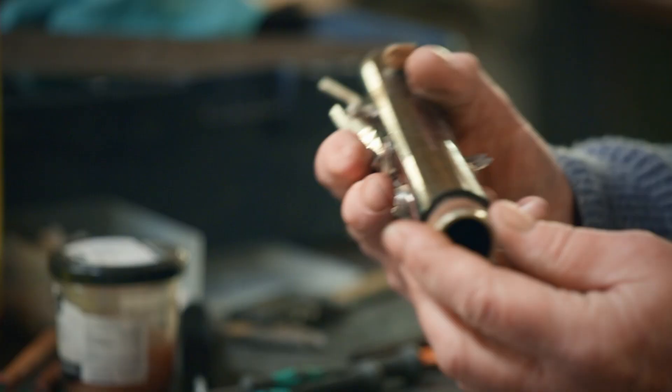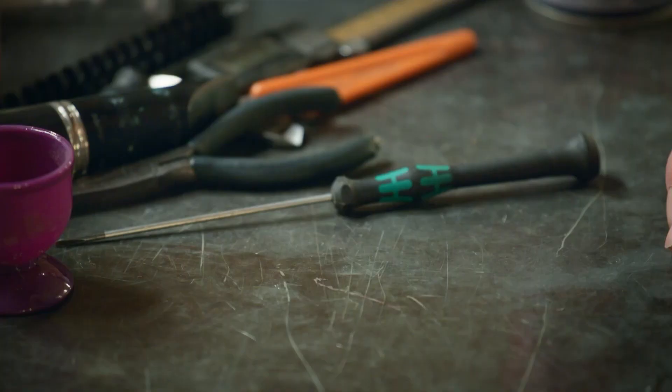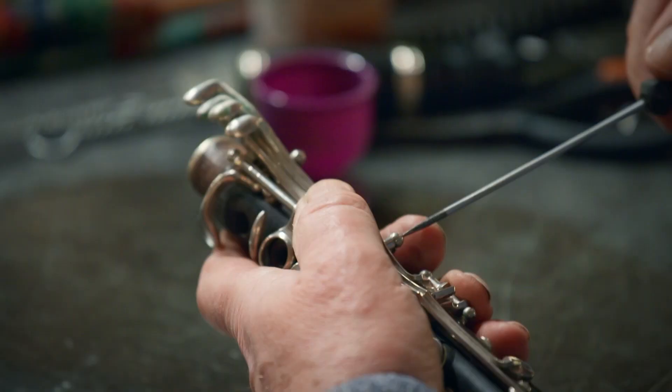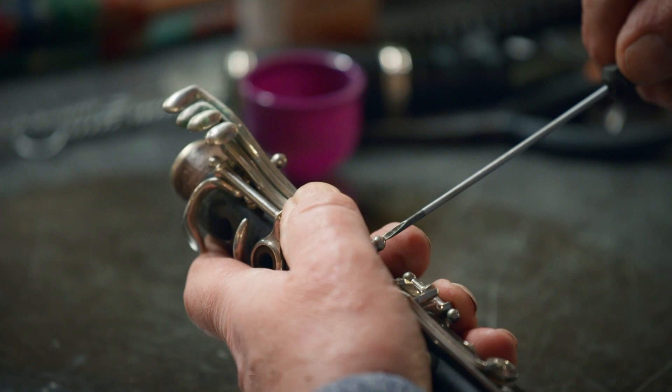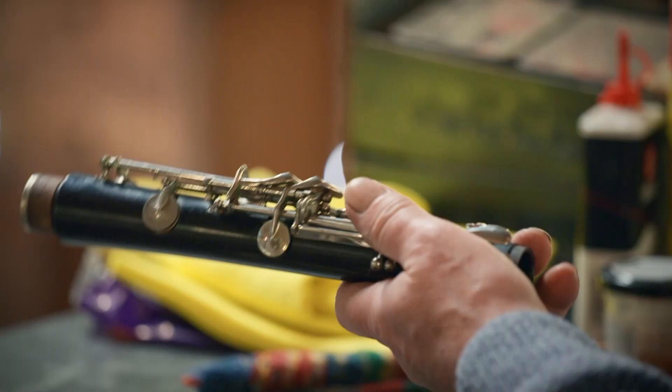We've also got the caulk tenon joints — we need to just replace them. That key there is starting to come off quite nicely. We've got a few rusted-in ones to deal with. Once they're off, then we can get on with really working on it.